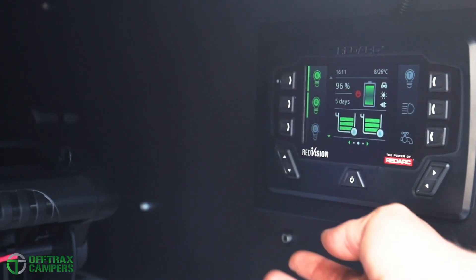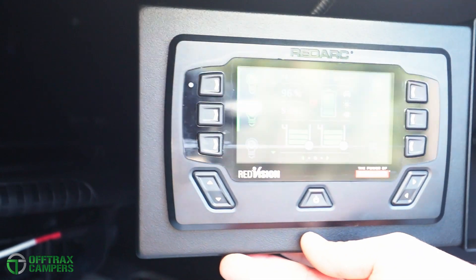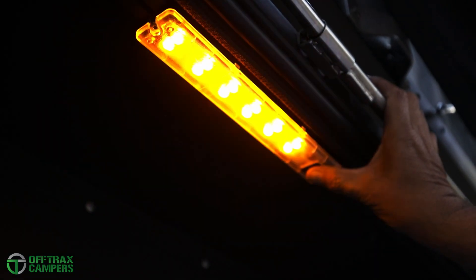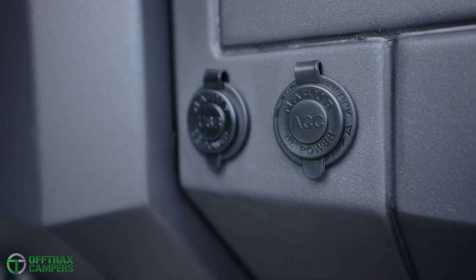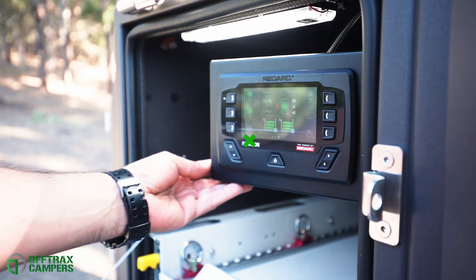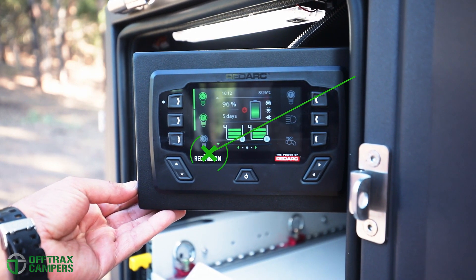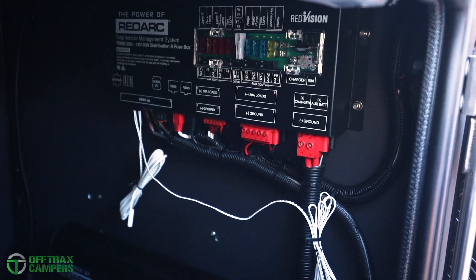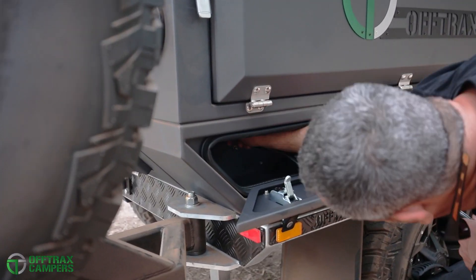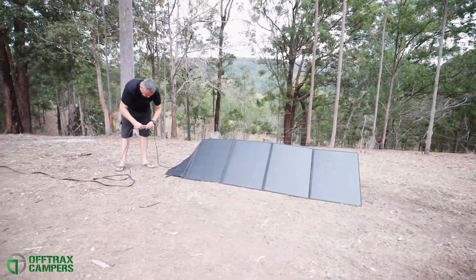While the kitchen may be the heart of your Offtrax camper, the Redarc Redvision system is definitely the brains. Fitted as standard, the Redvision system controls the dimmable bi-colour LED lights, multiple 12-volt and USB sockets, as well as a handy LED work light. Redvision also monitors your battery state of charge and keeps an eye on your water levels. The Redarc battery management system provides charge to the batteries via the DC-DC charger, the 200-watt solar panel, or via a 240-volt mains supply.